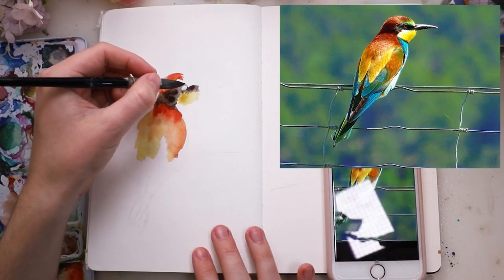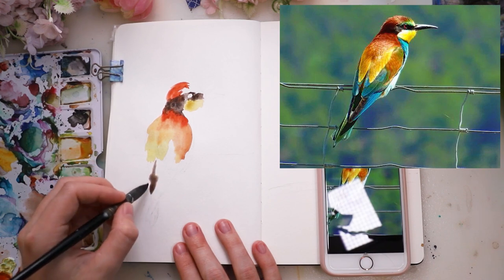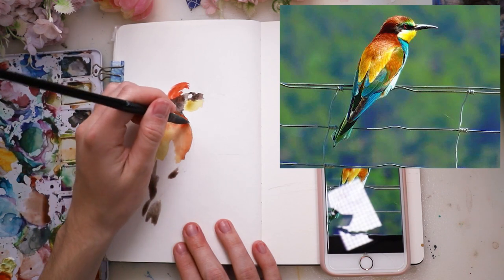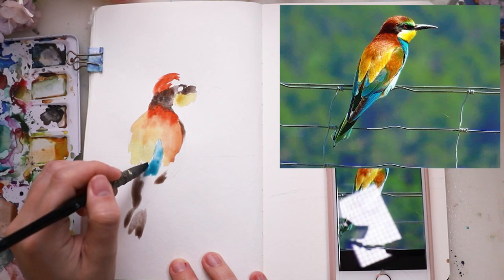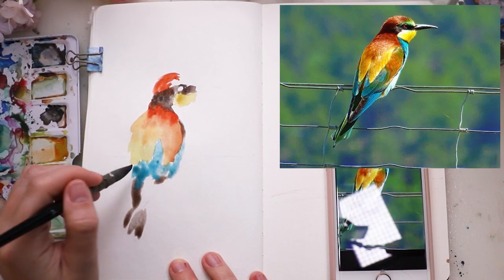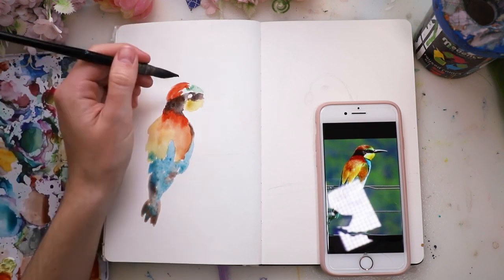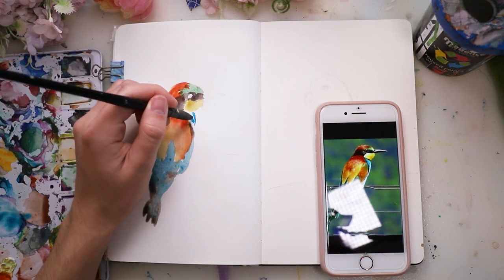I started with the face of the bird and made sure to leave out the eye, since that's a different color — I just left it white because I liked it that way. I was very loosely basing it off the reference picture, not 1000% obsessing over it. I wanted this very loose watercolor style and I let the paints run a bit into each other — the yellow, orange, and red tones bled into each other a little, which was totally on purpose.